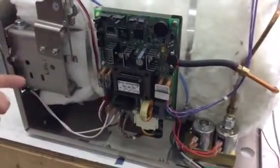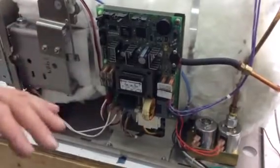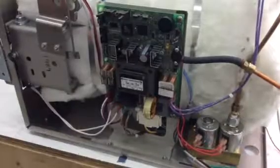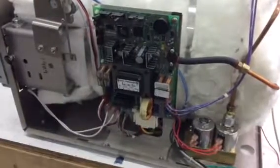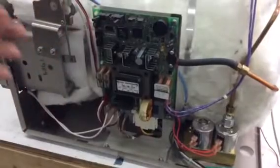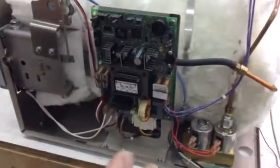Here at Sterilizer Autoclave Solutions, we do a lot of PC board repair. We repair pressure transducers, relays, bad solder joints, fuse holders, and capacitors — we replace and fix a lot of that stuff. So if you need a PC board repair, you would have to take the board off to send it to us.